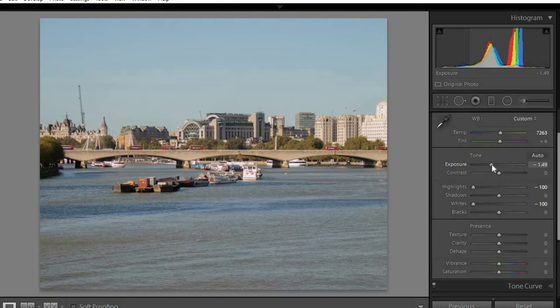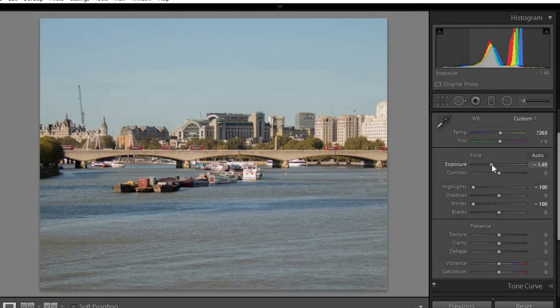Then I thought if I start bringing down the exposure - brought it down quite a fair bit, to about there - and then I brought the contrast up ever so slightly to try to bring out the lines as well, to about there. That looks pretty good.